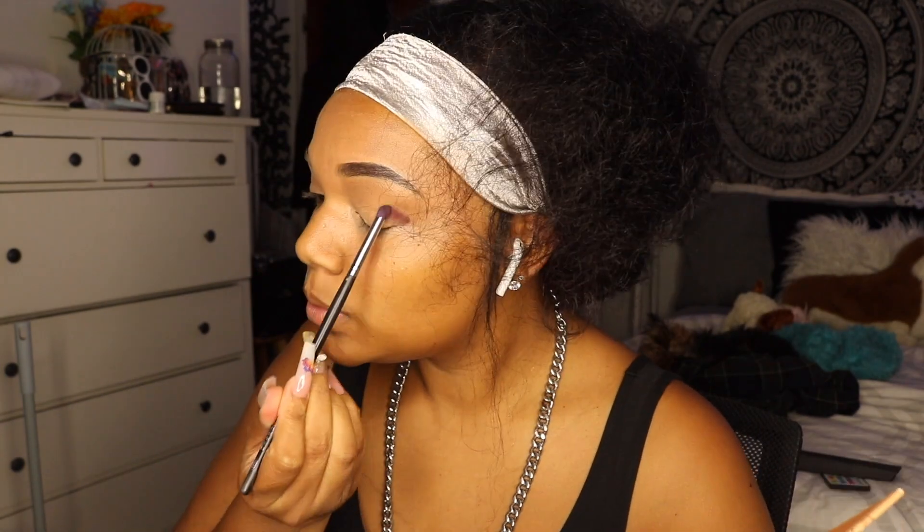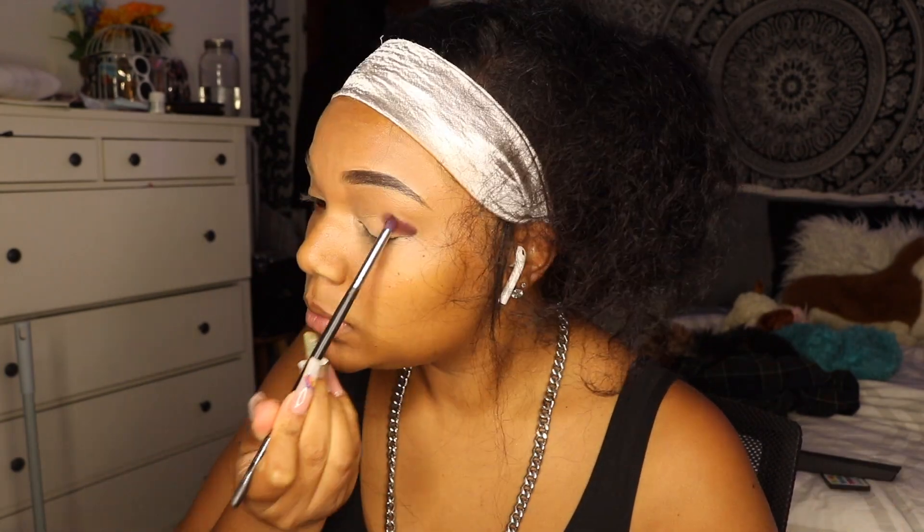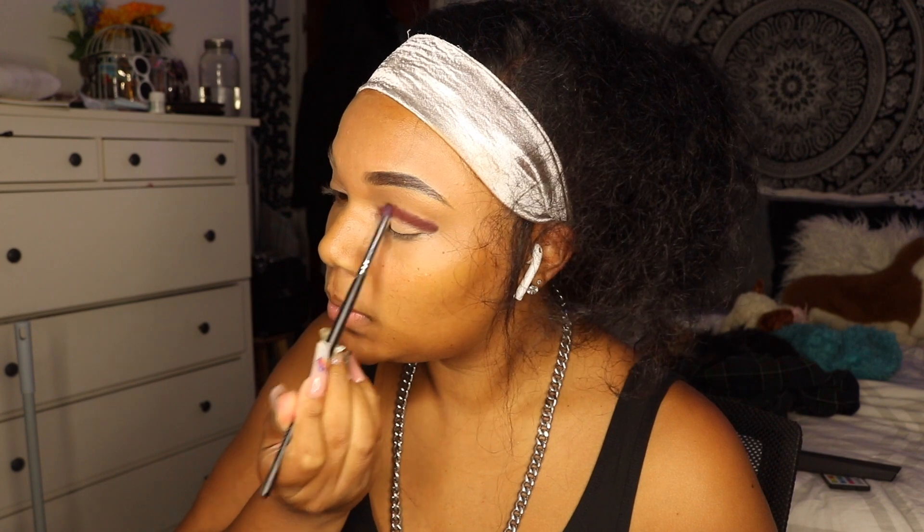Hey guys, welcome back to my channel! Today I wanted to show you how I got my birthday photoshoot look together. This is going to be a little bit of a tutorial and a little bit of a talk-through, but nonetheless we're getting started. I started with this burgundy from the ColorPop palette that my